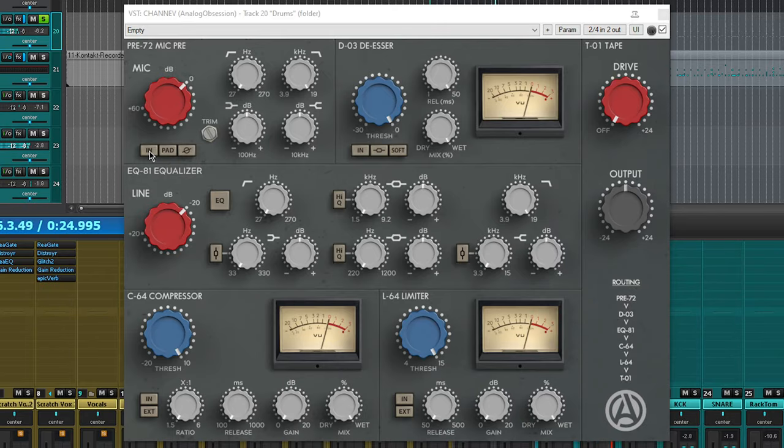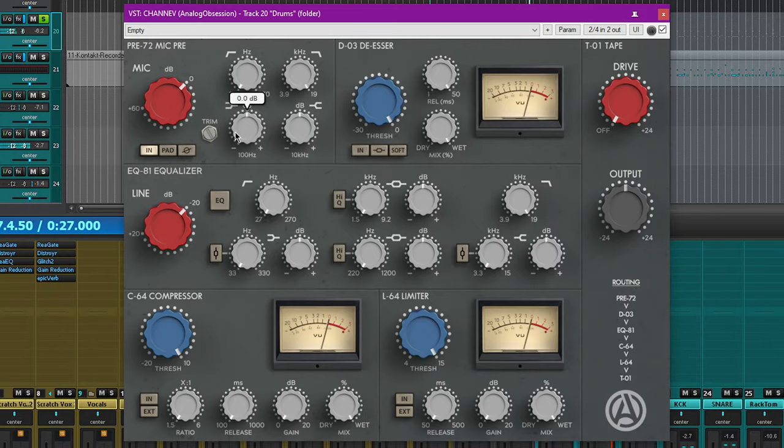First, the mic pre. You'll notice that the mic pre actually has shelves as well as an input gain at mic level, quote unquote. It has 60 decibels of virtual gain, which does truly act as distortion.